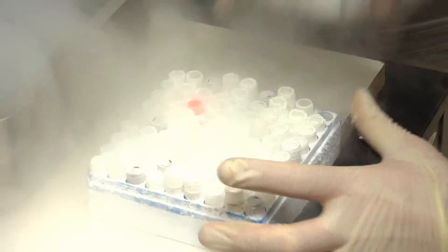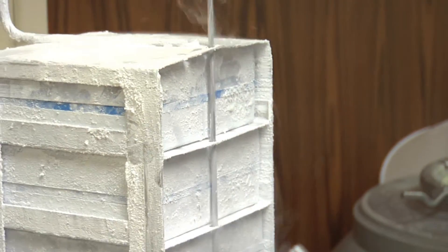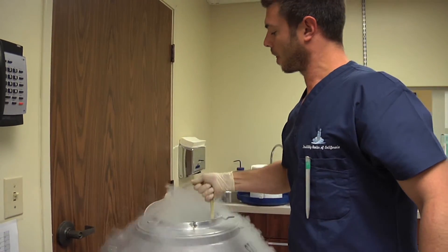We use substances that help to stabilize the specimen for the freezing process. We also take a close look at the quality and quantity of the specimen so that we know what it will be useful for — whether that would be insemination or whether it would require the use of in vitro fertilization.